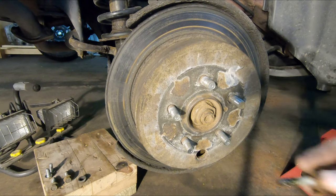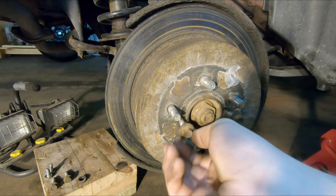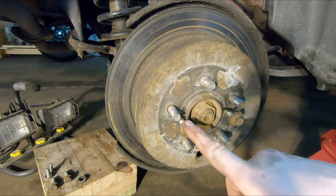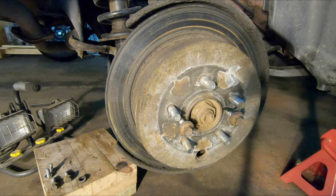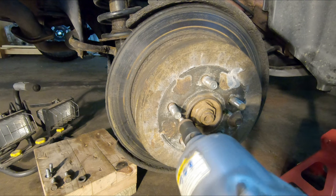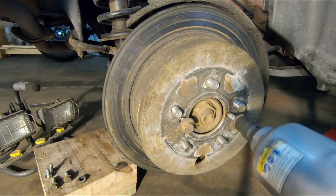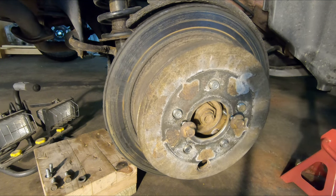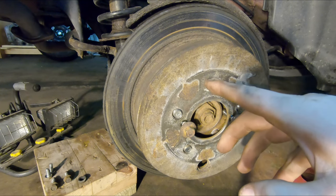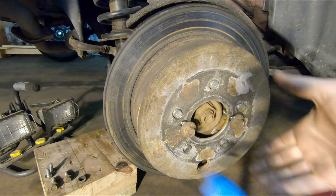Here's my preferred method for getting these rotors off: most rotors come with two threaded holes on the face. I just use two M8 by 1.25 thread-pitch bolts — I keep them on hand for this all the time. Thread them into those holes, take your impact gun, and use those bolts to pop the rotor right off the hub. If your rotor doesn't have those holes, you'll just have to hammer on the rotor to break it free.